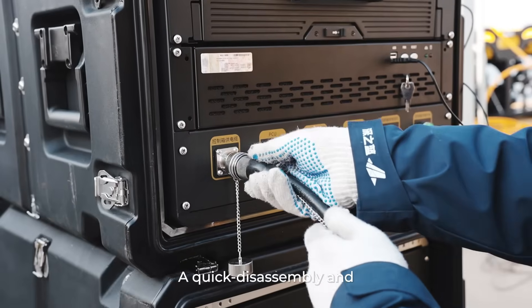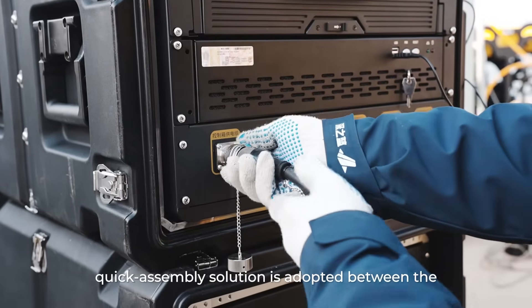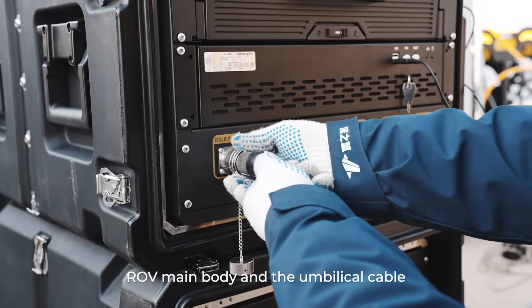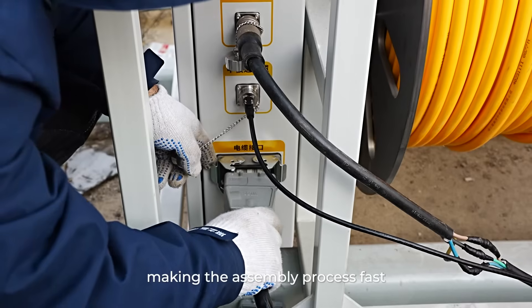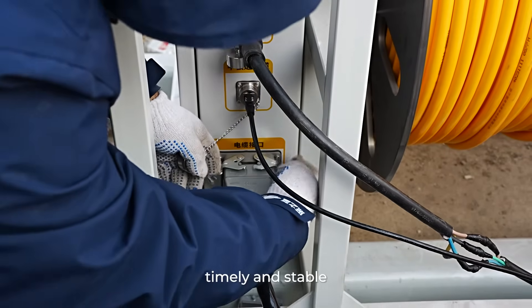A quick-disassembly and quick-assembly solution is adopted between the ROV main body and the umbilical cable, control box, and power supply box, making the assembly process fast, efficient, timely, and stable.